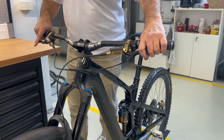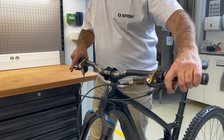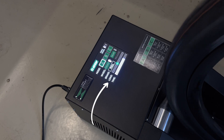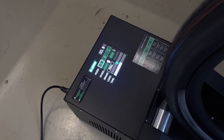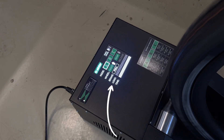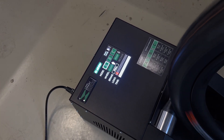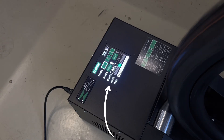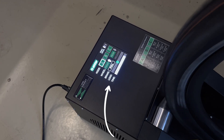Begin to apply the brakes gently. Increase the braking force until the LED load lights begin to turn green. When the load lights are in the green zone, the countdown timer will start. If the load drops out of the green zone, the countdown timer will pause. Increase or decrease braking force to bring the load into green and the timer will resume.